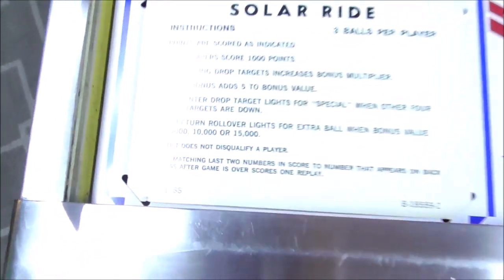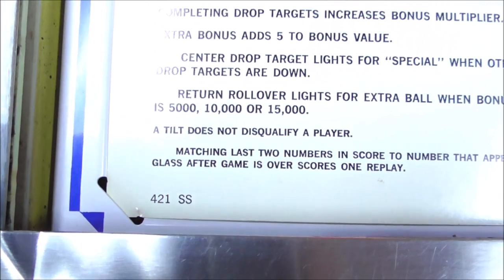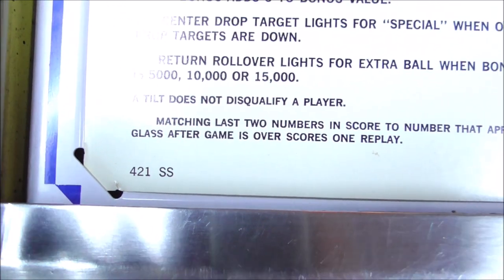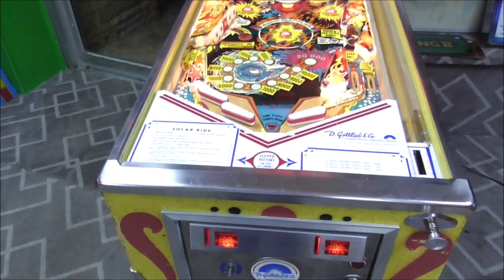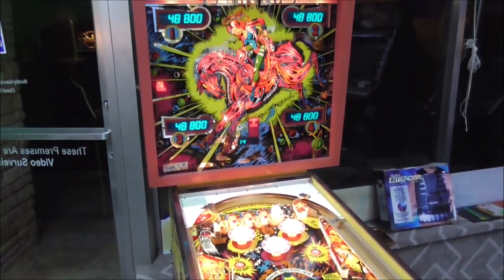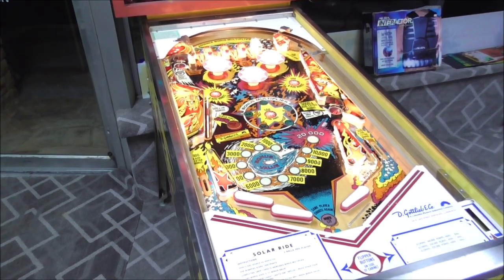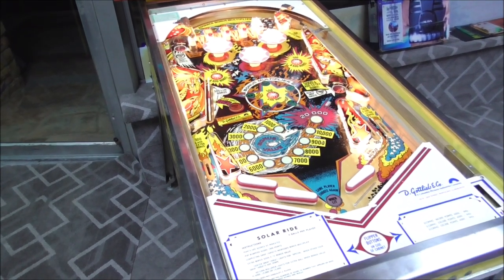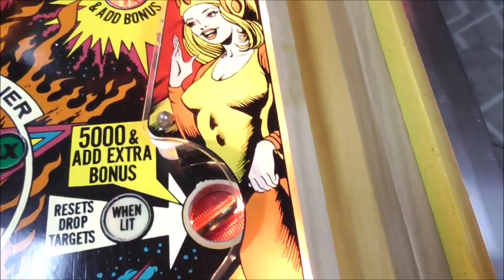A tilt does not disqualify a player — so if you tilt the ball, you don't lose your whole game. Matching the last two numbers in your score to the number that appears on the back glass earns one replay. Very cool. It's a very good looking game, and it's one of those games that a lot of people have forgotten about. I should show the plastics too — you have the girl from the back glass on the plastics here, and the horse from the back glass on the plastics here.